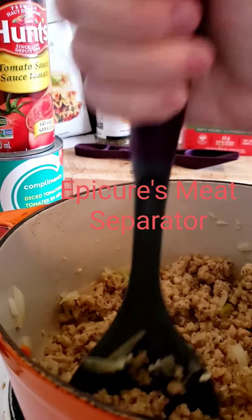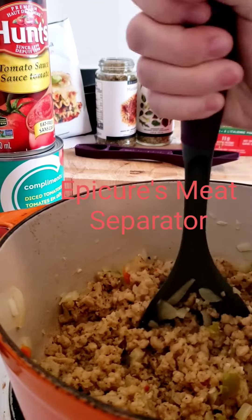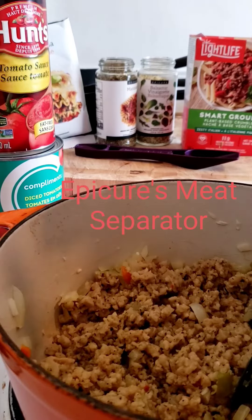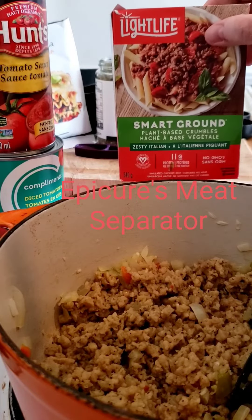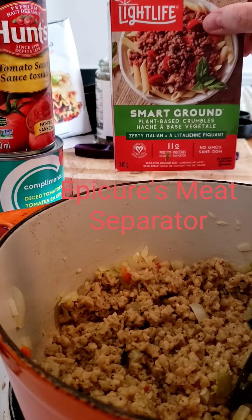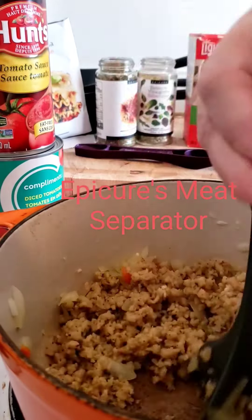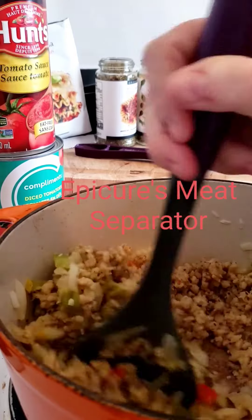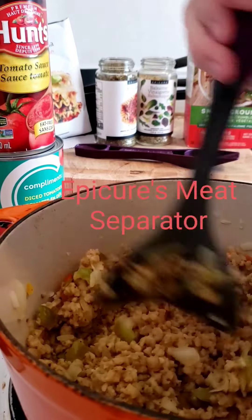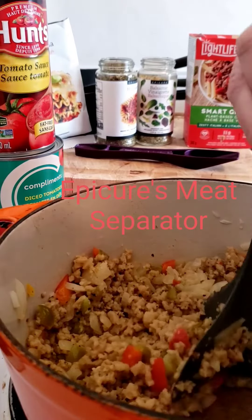As you can see, it does a great job — really makes short work of breaking up ground beef. In this case I'm using Light Life Smart Ground Italian flavor. I make regular meat sauces too, but I want to test this one out. It looks really good, like really good, and I'm gonna add in...